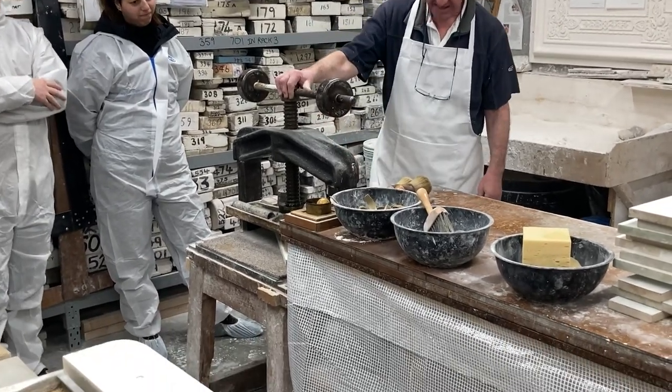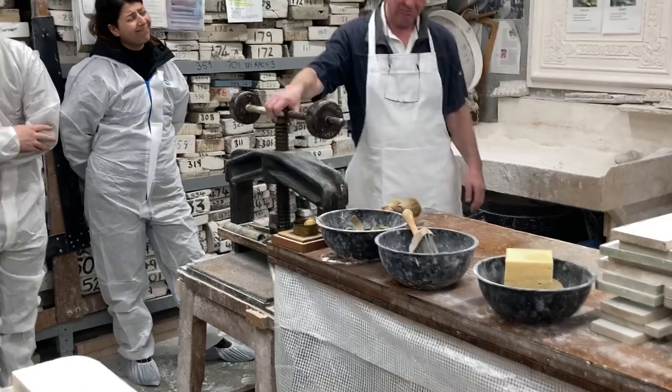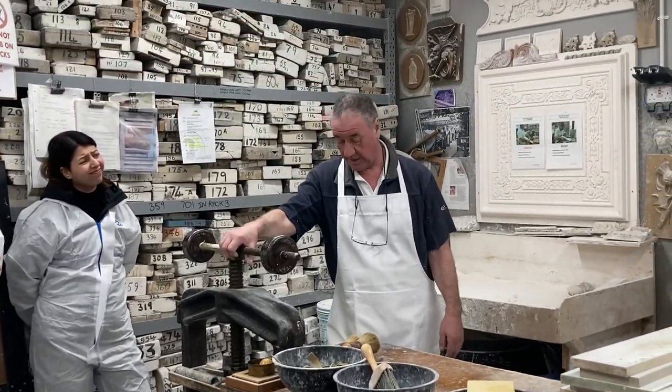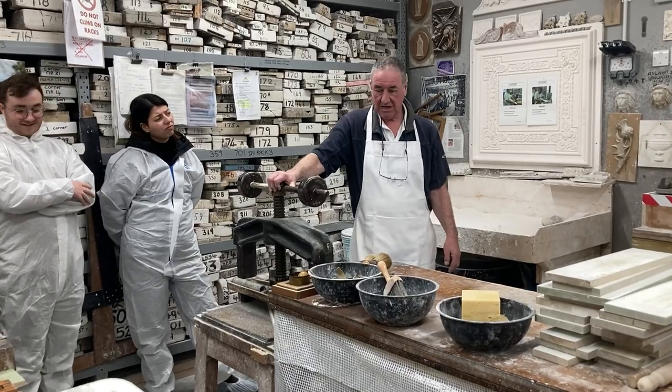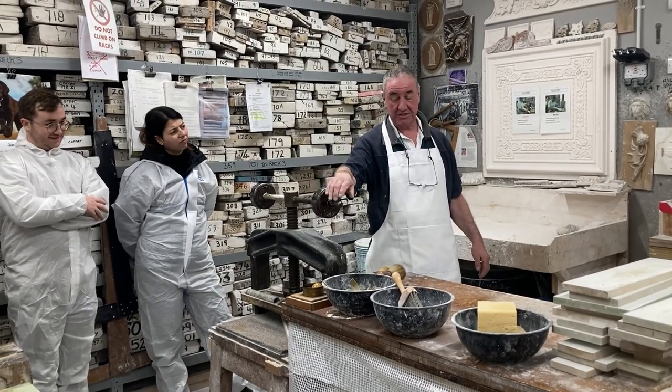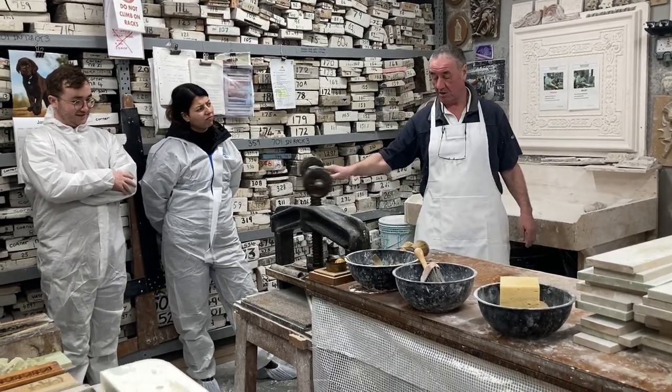Most of these molds are probably — well, we know they're over 200 years old, some of them, but there's nothing under 100 years. So we're looking at some age and some wear, but they've lasted pretty well considering.